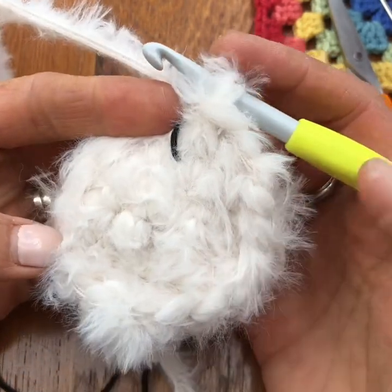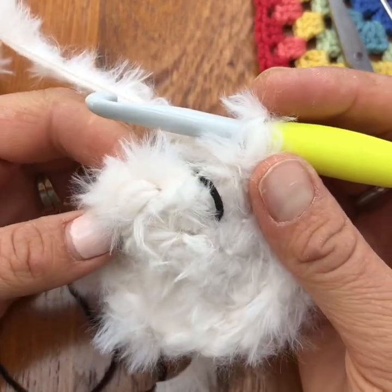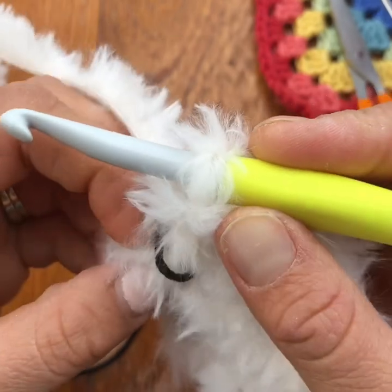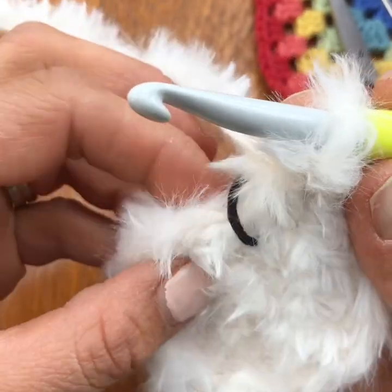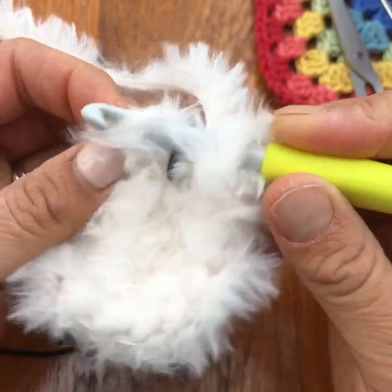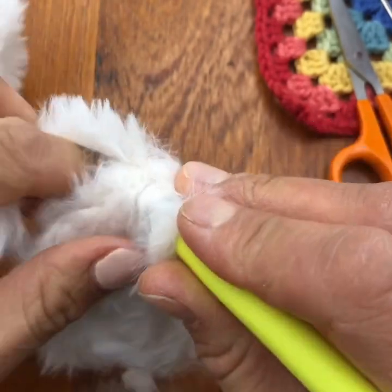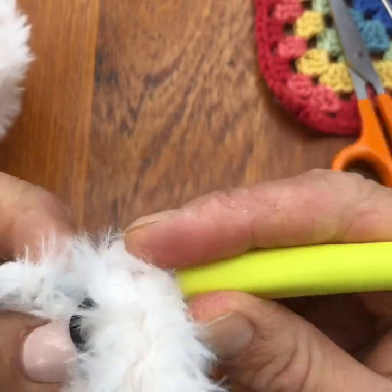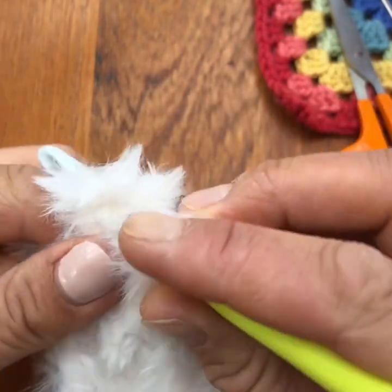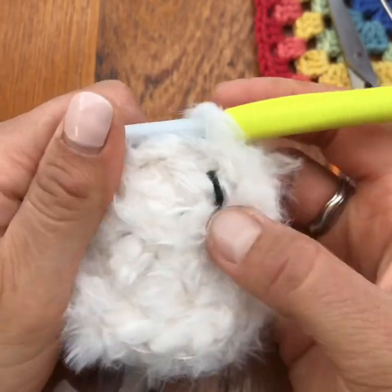There you have the increasing amigurumi crocheting with this fantastic faux fur yarn. The other thing I did want to quickly show you is how to decrease — that's another tricky one because again you can't quite see where you're going, but you can do it by feel. You can feel there are two parts to your V, and when you decrease you go through the front one only. Find that one and then find the next one — that's your start of your decrease, yarn over and pull through. So yarn into the first one, yarn into the second one, yarn over and pull through, and then yarn over and pull through to complete your decrease, and there you have it.